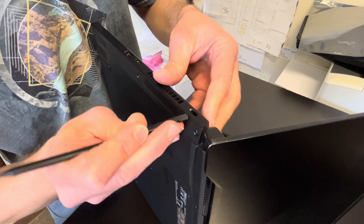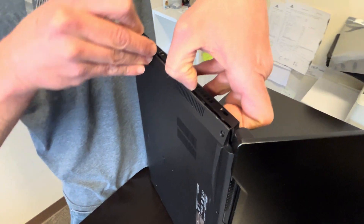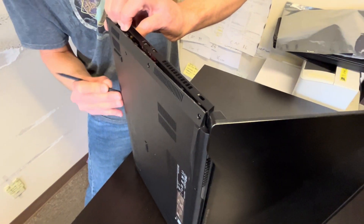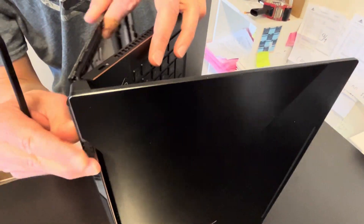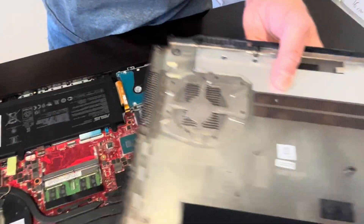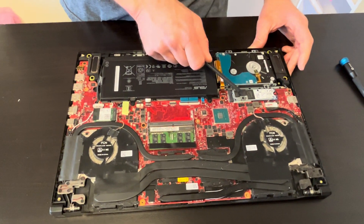All the screws are out. Let's take out the bottom — we have to pry it out here. Here we have the part number for this part. As you can see, this laptop has a hard drive and an SSD drive.